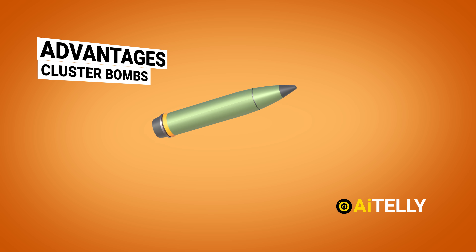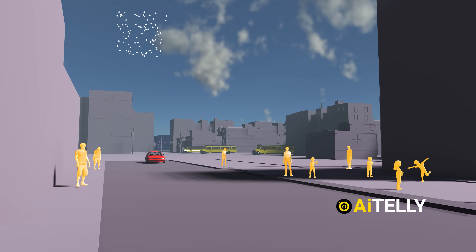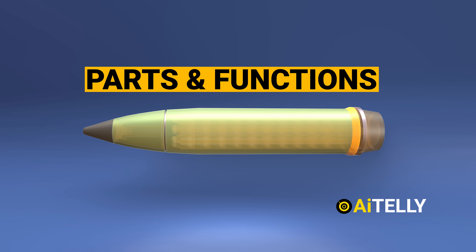All of this will be covered in the videos ahead in step-by-step format. We will also be examining the advantages and disadvantages regarding the devastating consequences of this weapon. So stay tuned — let's dive into its parts and functions.